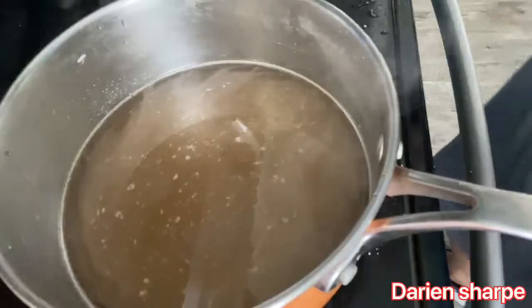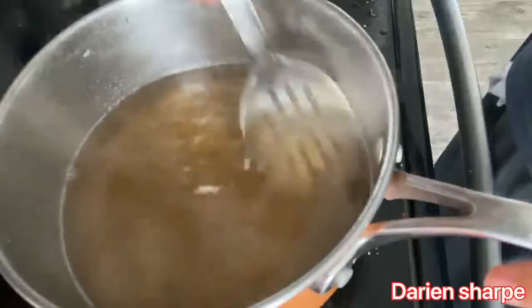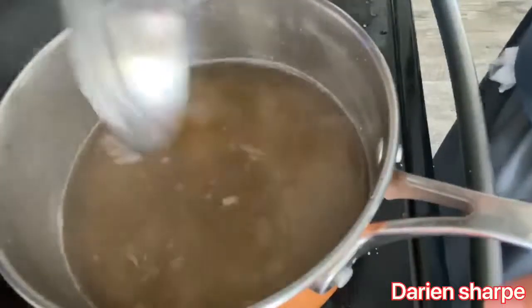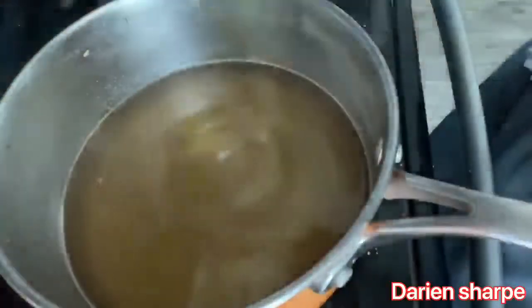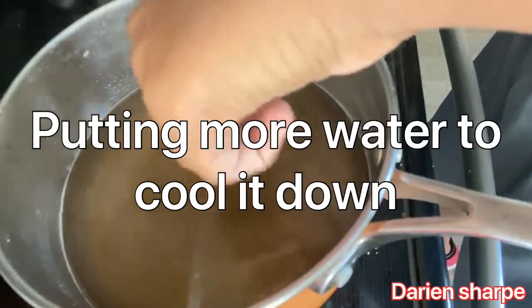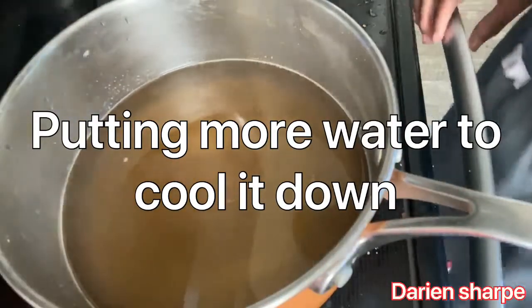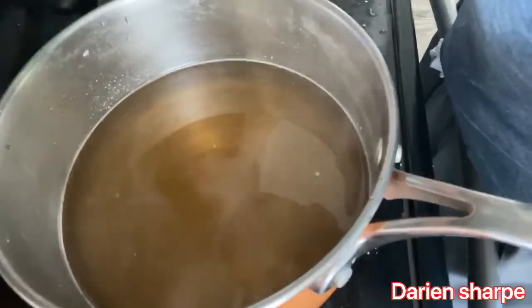Alright, so now it's mostly liquidy — there's no sugar left in there, it's all melted. I'm going to make sure it's not too hot because right now it's a little hot, so I'm going to get some cold water and put it in there.